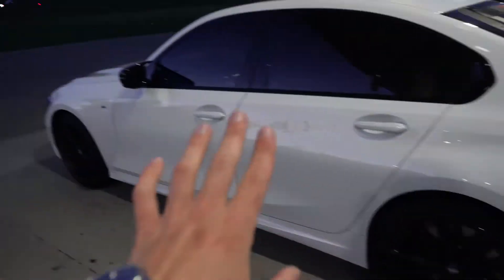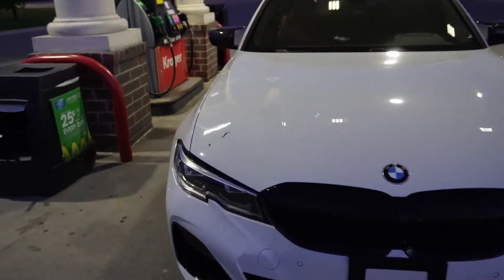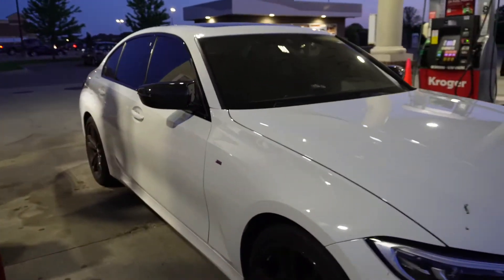This thing is all-wheel drive so it's going to help us out a lot on that zero to 60. Just check out that white color underneath these gas station lights — we all know that the gas station lights give us the best possible lighting. Taking a look inside: beautiful brown interior, some of my favorite.